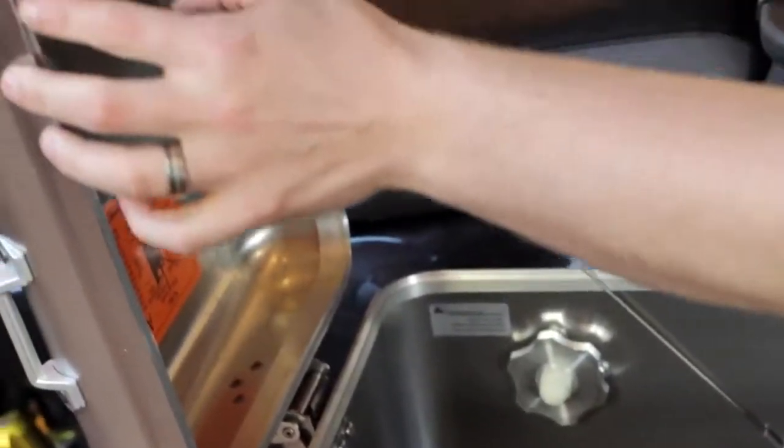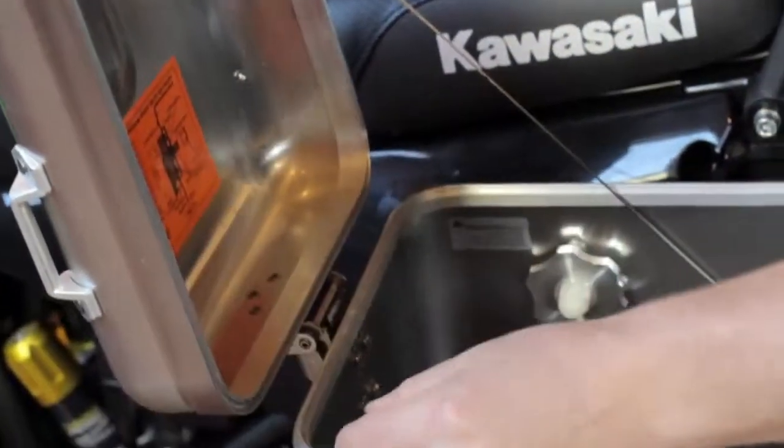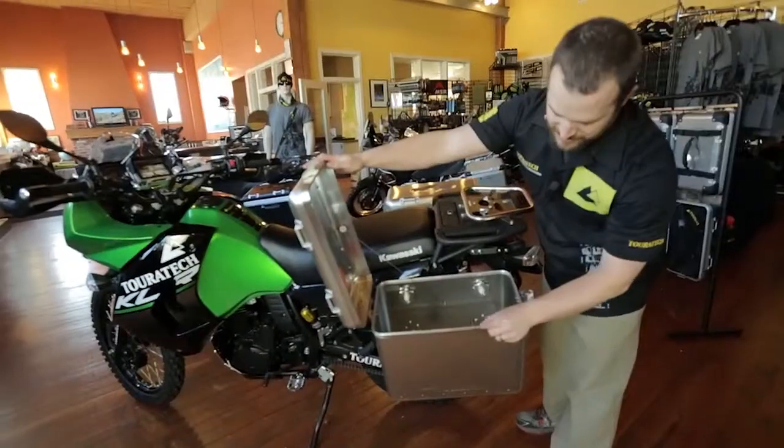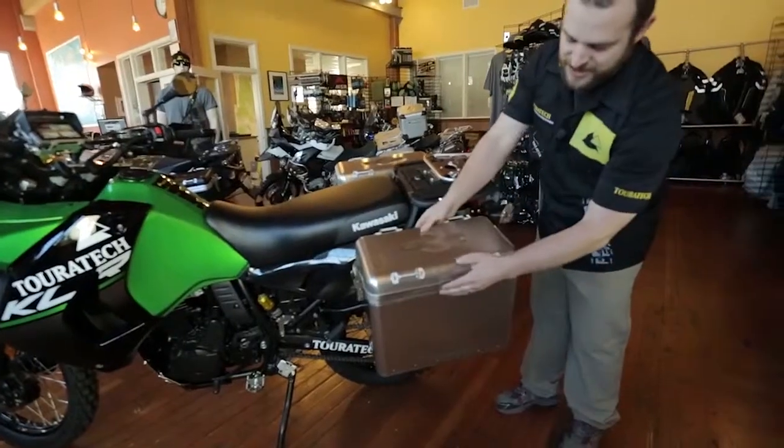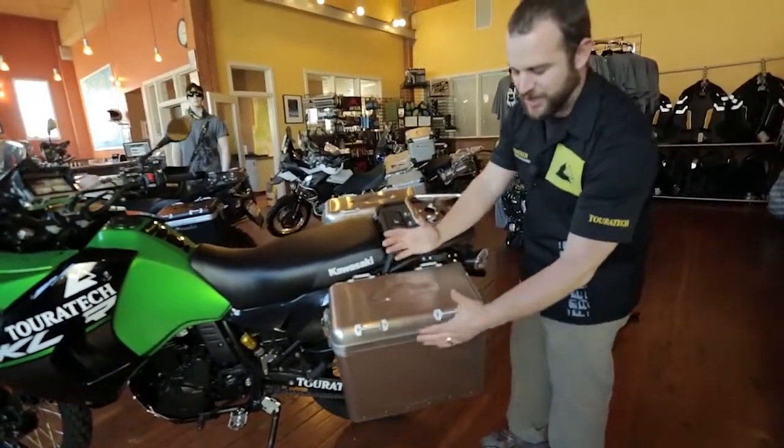You've got a waterproof seal that sits in the lid here, and on the box you've got this raised lip along the bottom. When you close the lid down, the lip actually engages with the pannier lid and creates a really strong structure here to keep the box from crushing.